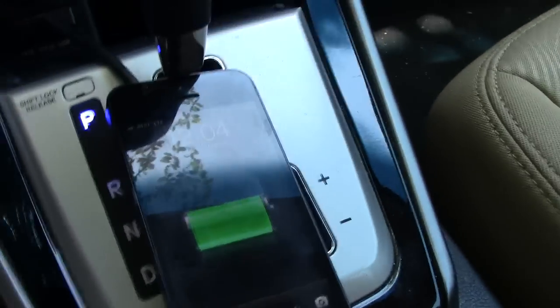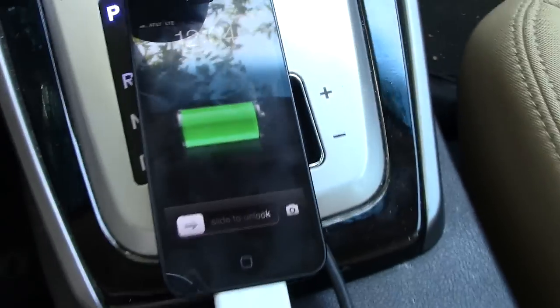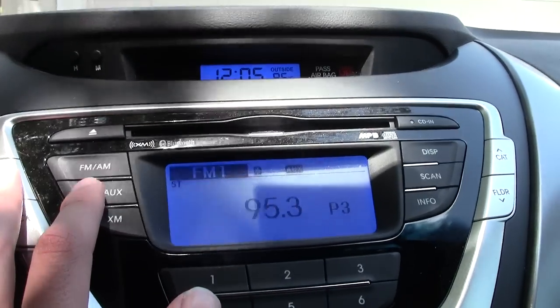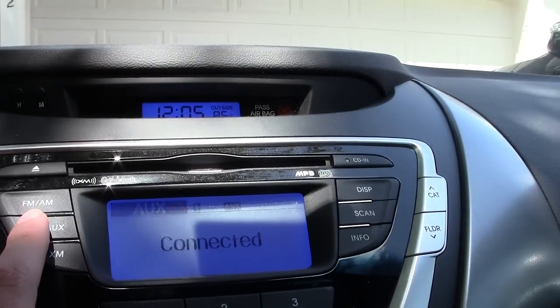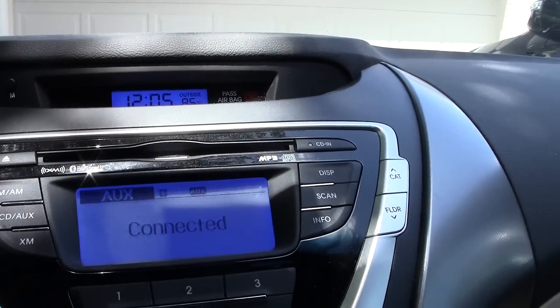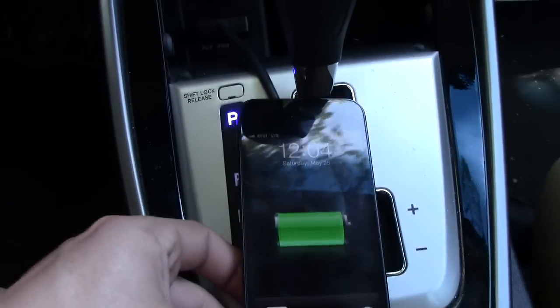At least we know that it's making a powered connection — prior to this the other cable did not work. So now what we're gonna do is go up here, press our CD auxiliary button. Now it says 'auxiliary connected.' In the past this would not make a connection.